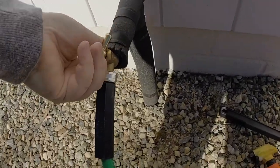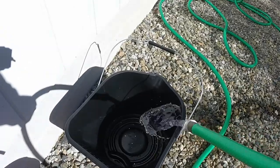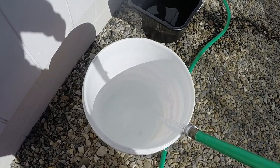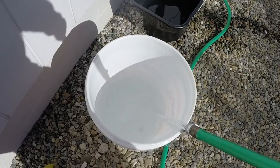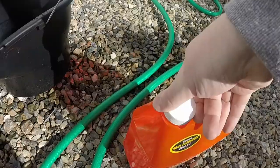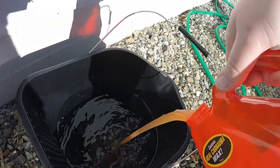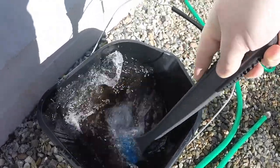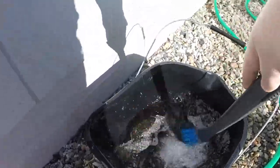First things first, let's prep the buckets with water. There are five steps I'm going to take you through. We're going to designate one bucket for soap — pour the soap in just like that — and I'll mix it up with the brush we're using to clean the wheels.